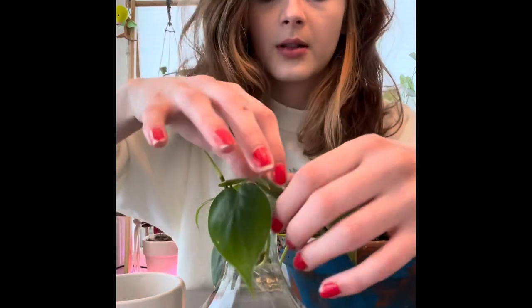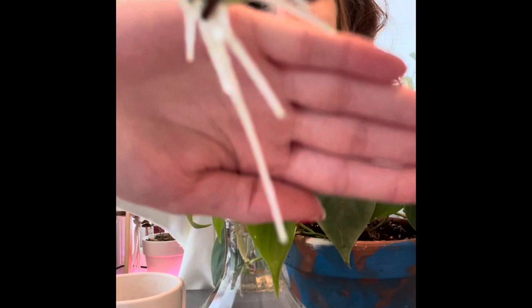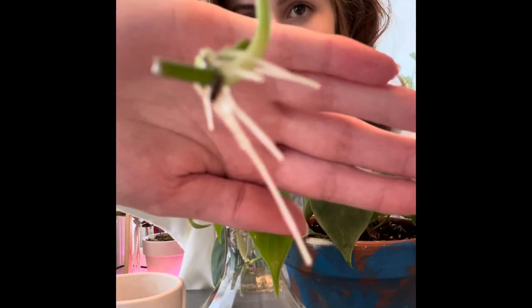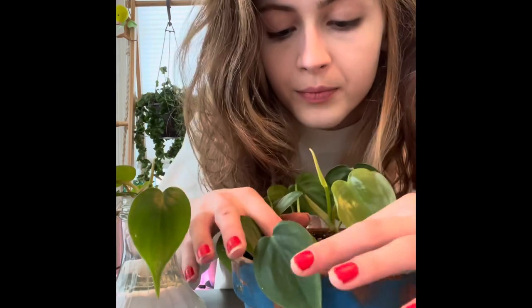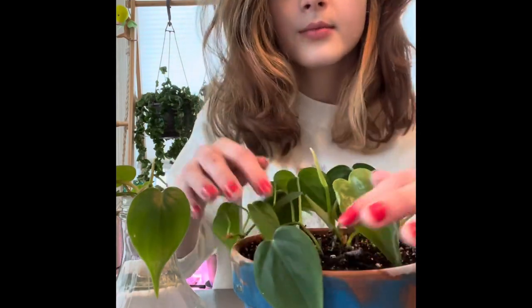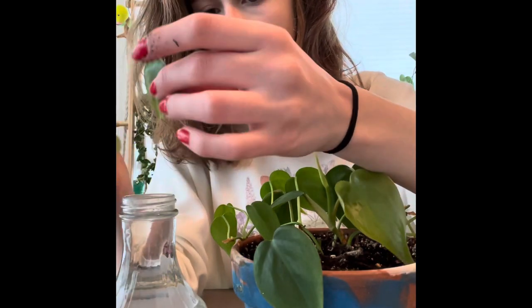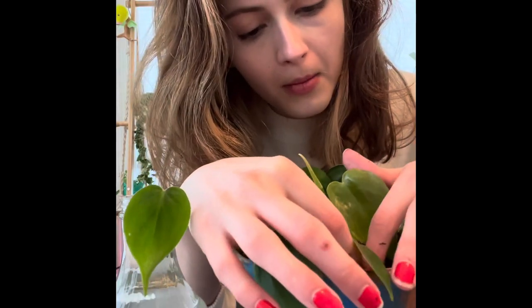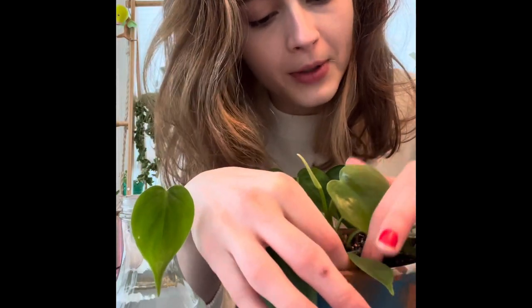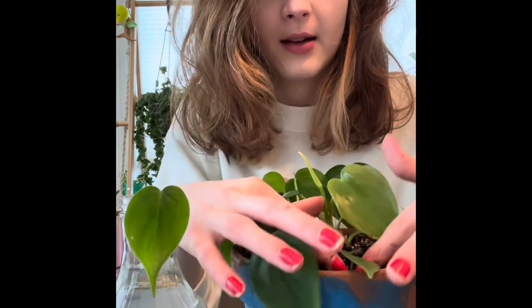Let's see what the roots look like. They're not huge, but I think they'll be fine. They only really need to be like an inch or two long anyways. This is one of my older plants — I would say this is like one of the first five or ten plants I got.